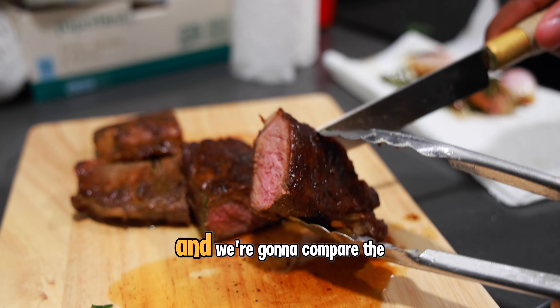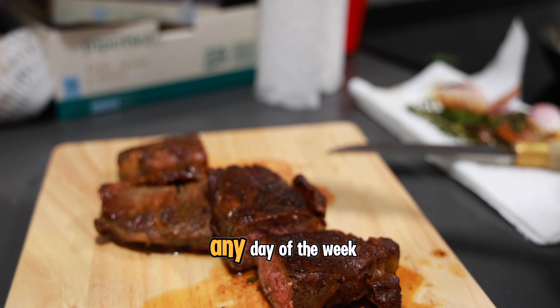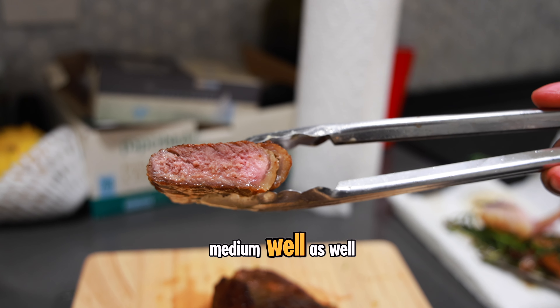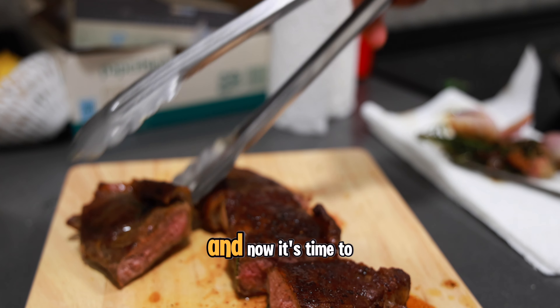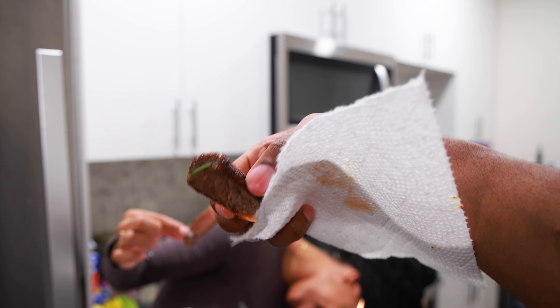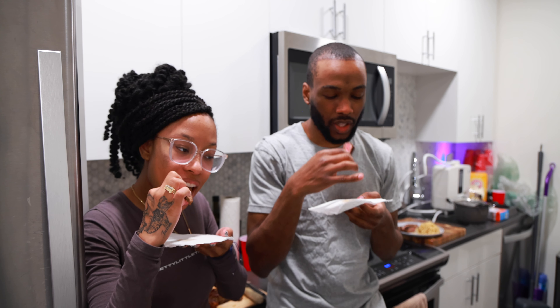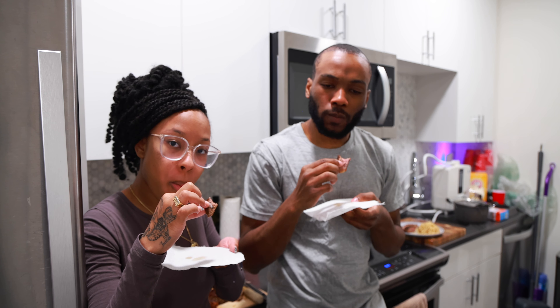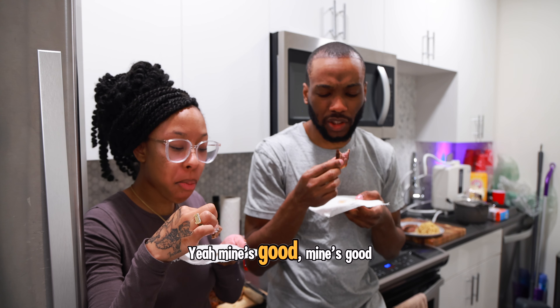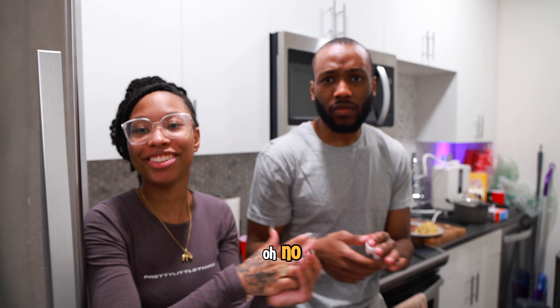Now it's time to cut my steak open and compare the two. Mine's a medium well — perfect crust, I'd eat this any day of the week. Neek got a perfect medium well as well. Both steaks look amazing! Now it's time for the taste test — mine's good!